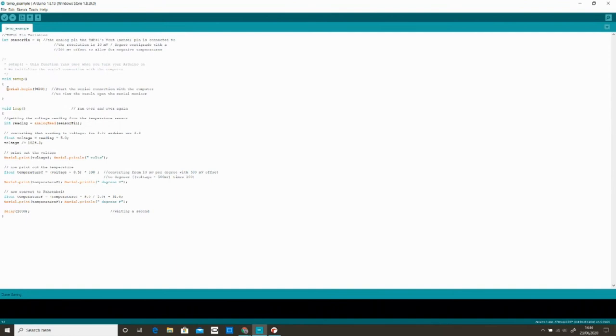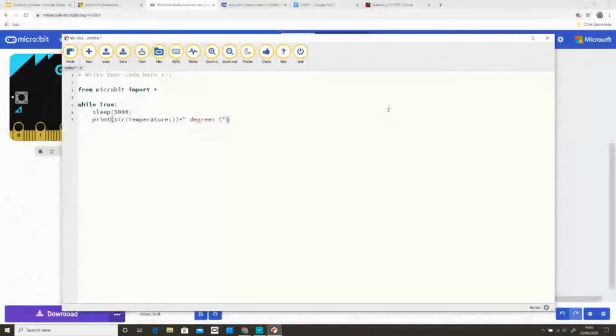I'm using an editor called Mu, which I find a really easy one because it has nice simple buttons. 'Flash' basically means plug in your micro:bit, press that, it'll load the program on. It also has useful things like 'check' which will check if you've made any errors. David will do all this micro:bit stuff and use Blocky as well. Kase says there is a zoom function on the top left if you're having trouble seeing any of this code.